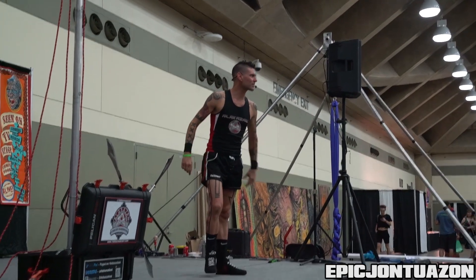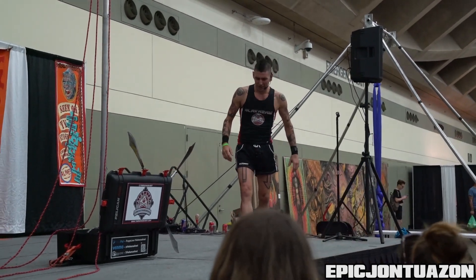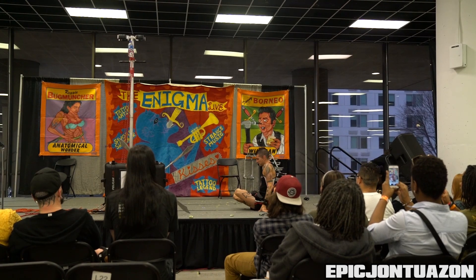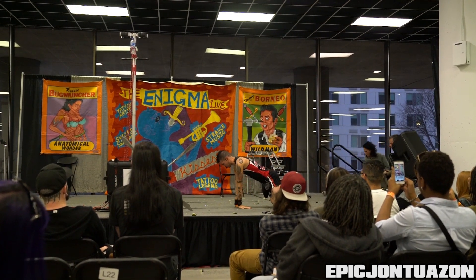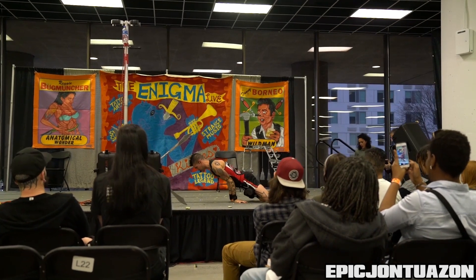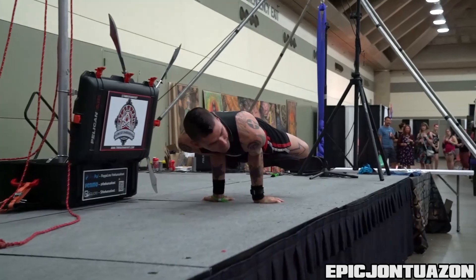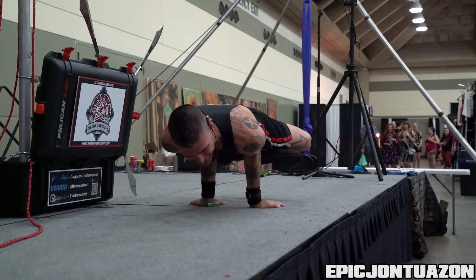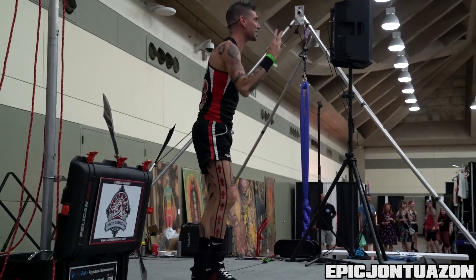If that fails, I'll do it balancing on my face on the stage. Here we go. Everyone this time, come on. I can't breathe. Here we go, third flexibility trick.